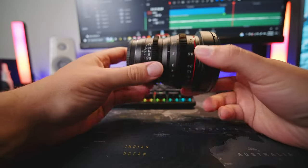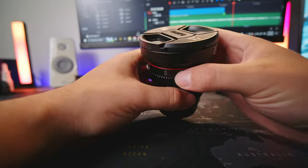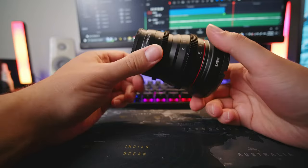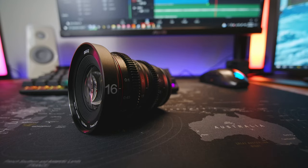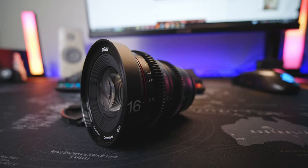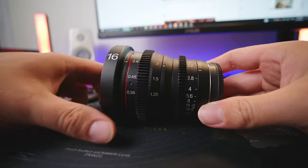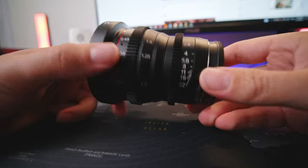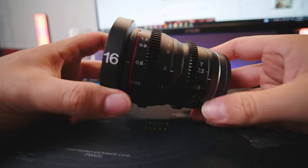What we have here is a Mica 16mm 2.2 T-Stop Cine lens for a Micro Four Thirds sensor. The design of this lens is an all-aluminium body. It has a filter thread of 77mm. Taking a closer look at the lens, you can see that it's a manual lens — there is no focus motor within this lens.